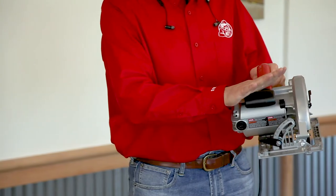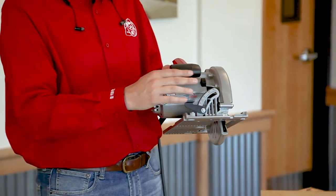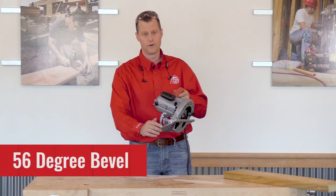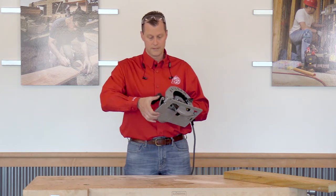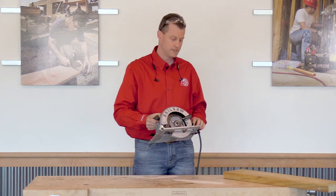Nice rubber handle grips to hold onto. And then up front would be our bevel capacities. This is a zero to 56 degrees — you get a 45-degree positive stop, and then there's a release on the back to get the full 56 degrees. So we'll get this set up, get my safety gear on, and we'll make a few cuts.